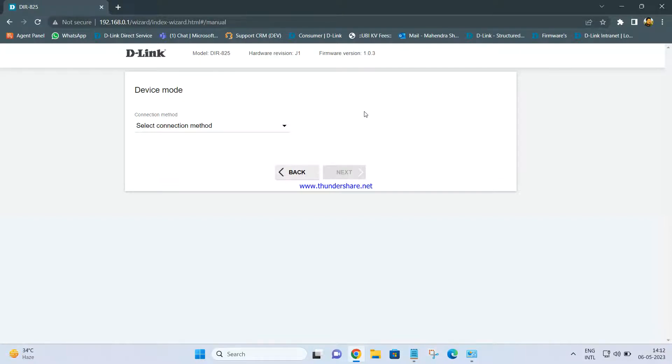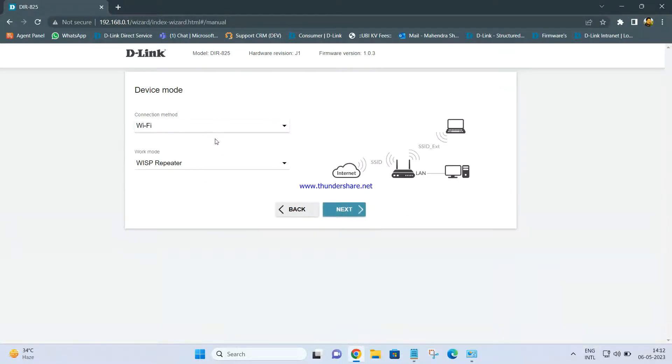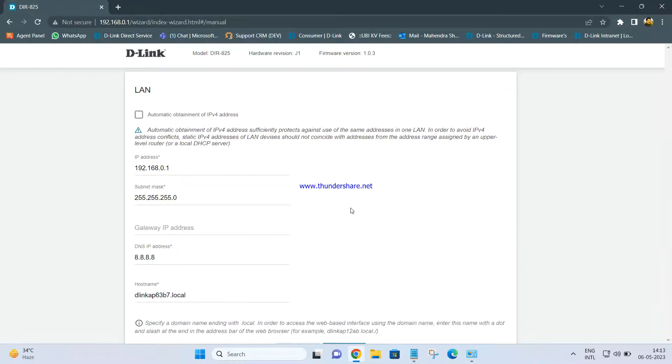Once you do that, it will ask you to set up the device mode. Since we are configuring the DIR-825 as a repeater, click on the connection method and select Wi-Fi. Once you select Wi-Fi, by default it will select WISP Repeater — you have to click on it and select the Repeater option. Once you select Repeater, click on Next.